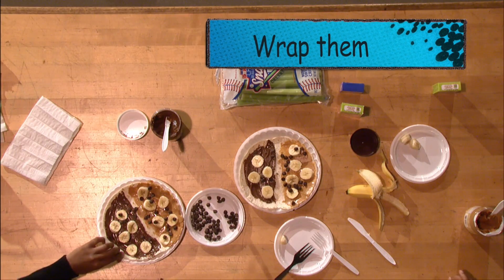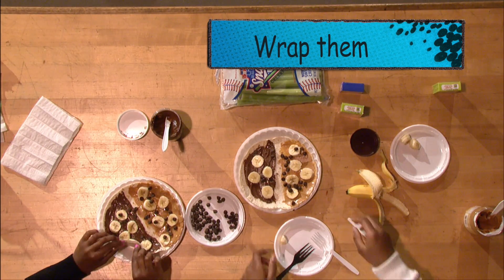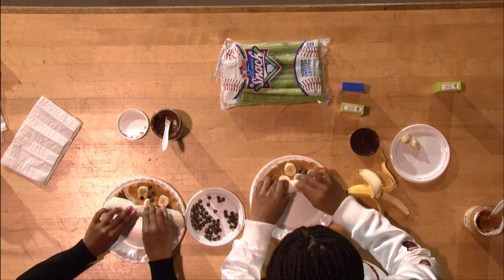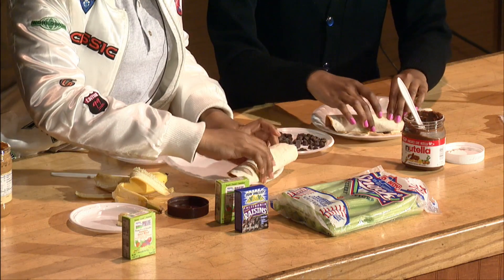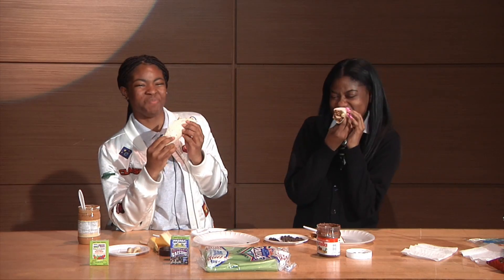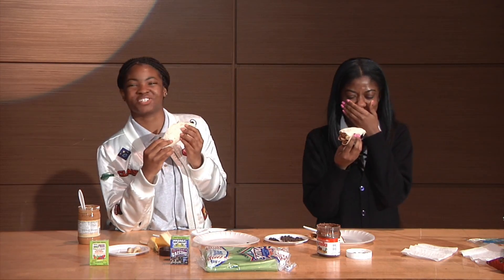To finish off, let's wrap them. Okay, this is so good.